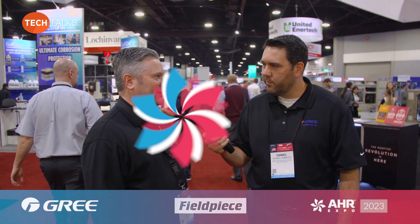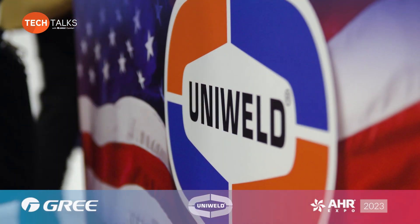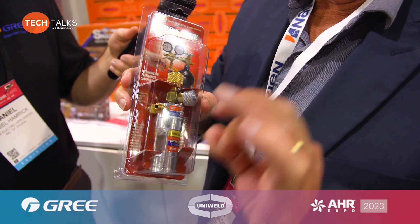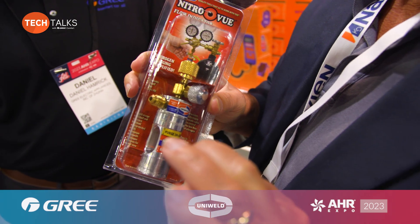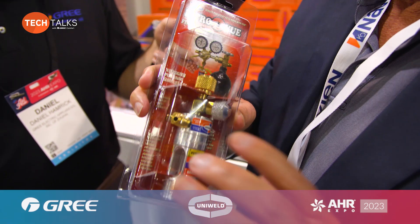We make a full line of service tools — welding and brazing equipment, vacuum pumps, etc. For brazing, we have a Nitro View — there's a little ball in there and it will float to show you that you have flow. It displaces the oxygen out of the lines so you don't have oxidation in there. If you ever braze a fitting, what you see on the outside is also on the inside. It's not just Gree recommending flowing nitrogen — Uni-Weld is recommending it too.